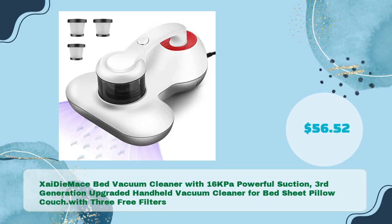Zadai Mace Bed Vacuum Cleaner with 16kPa powerful suction, 3rd generation upgraded handheld vacuum cleaner for bed sheet, pillow, and couch — with 3 free filters, in just $56.52.